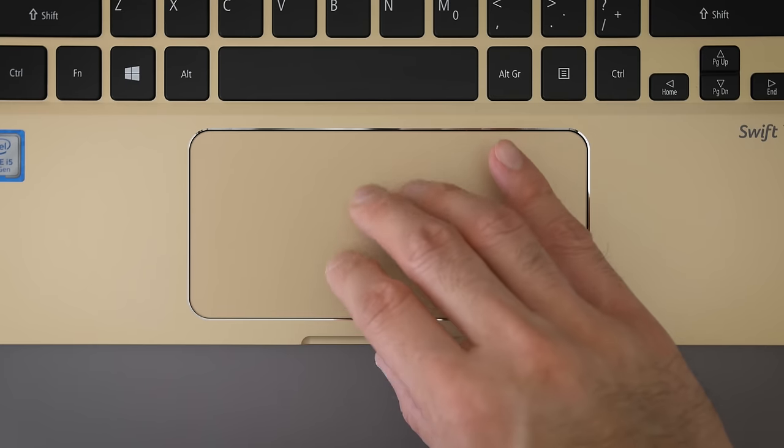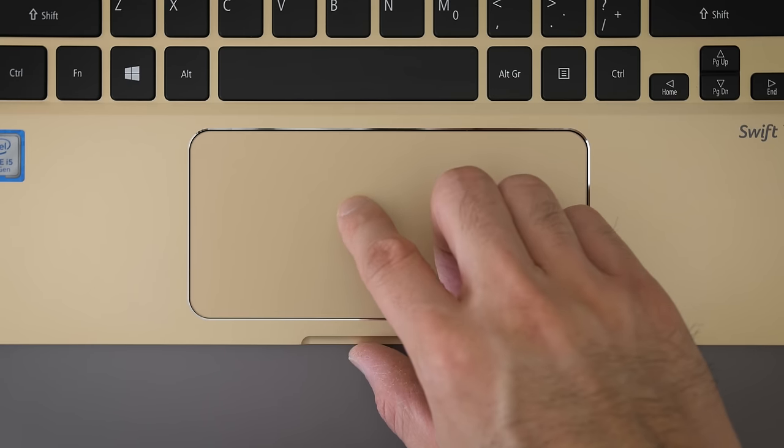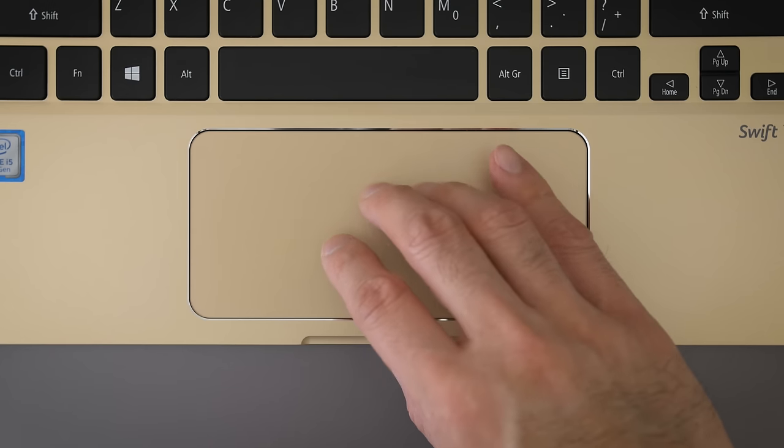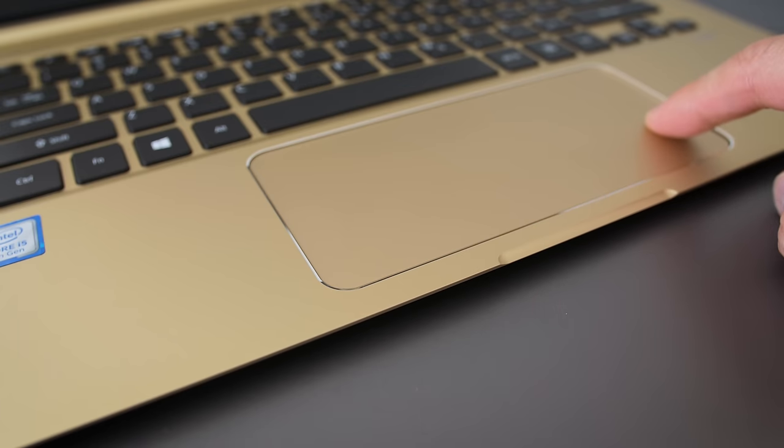The trackpad is excellent. It uses native Windows drivers, it's glass, it's got a great texture, excellent button mechanics, and the tactile feedback on the click is perfect. It's a little shallow, but it reminds me of MacBook trackpads before they went all force-touchy. I know I'm going on and on about the trackpad, but for a lot of Ultrabook users who don't use mice, the trackpad experience is clutch — and this one nails it.